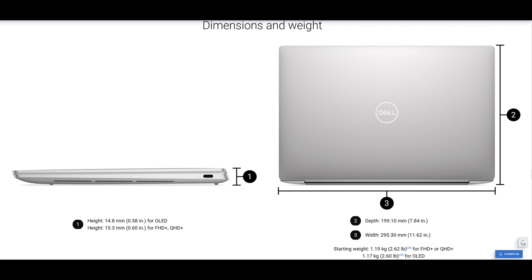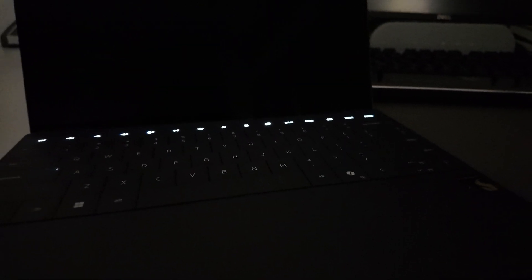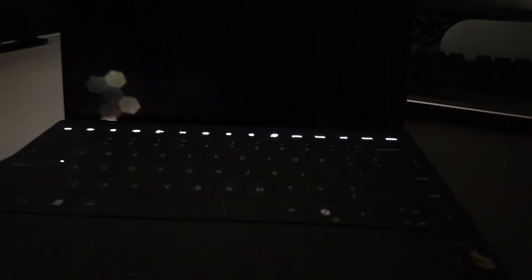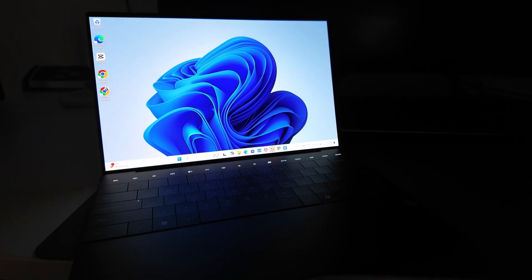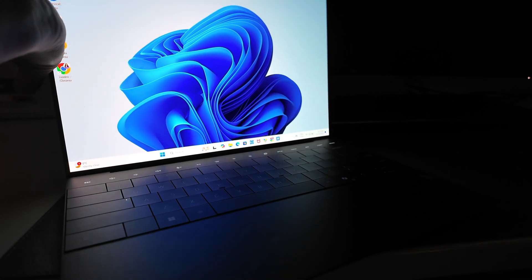Here are the tech specs on dimensions and weight. It is very, very slim — I'm going to show you how slim it is. Here is the closeup at night of the backlit keyboard. The top buttons are not actually buttons — they are touch pads in the back row that are fully customizable. You can pick whatever you want in the Dell settings.